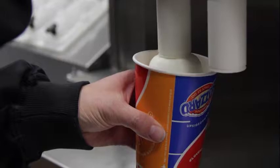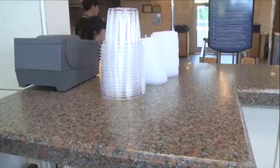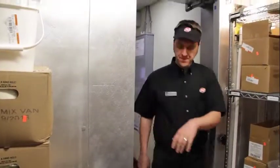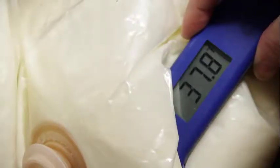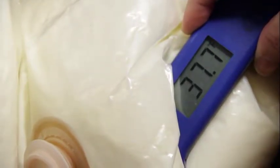Maintaining the temperature of DQ soft serve is critical for maintaining quality and overall flavor. When soft serve is delivered, check the temperature of several cases and record on the receiving log. Check the temperature by holding the bag around the thermometer, and reject any mix with a temperature above 40 degrees Fahrenheit.